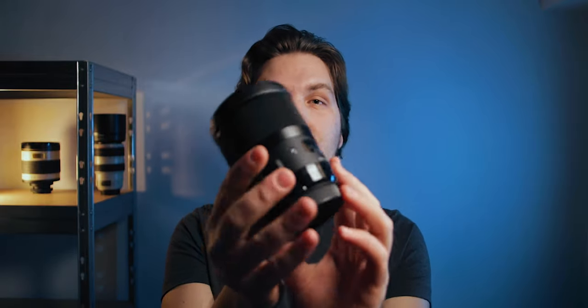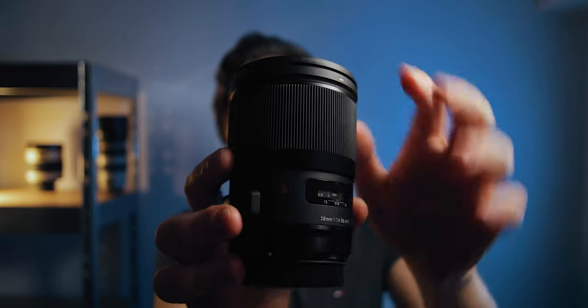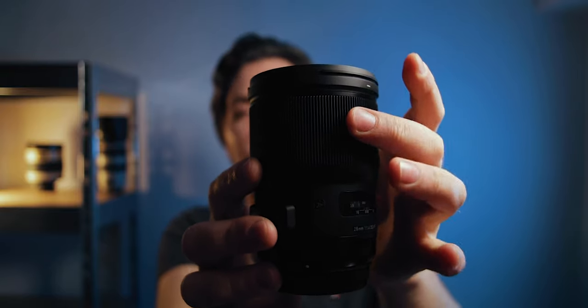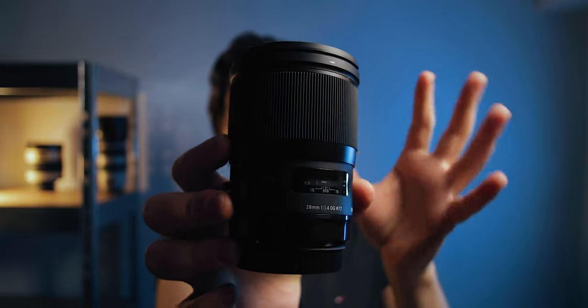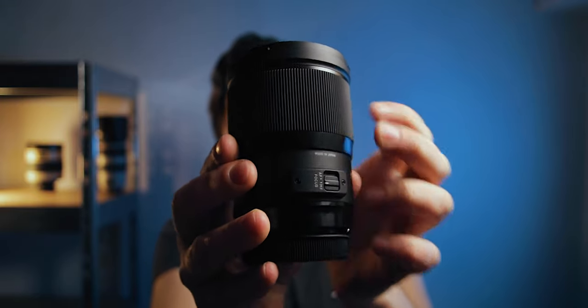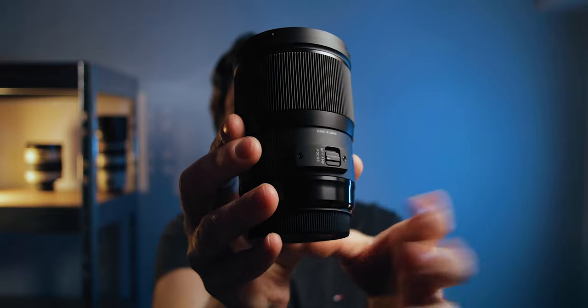Both of these lenses are actually very similar to each other on the outside. This one is the 28mm f1.4 and the Sigma 24mm f1.4 is very similar. They are all black, they have a large focus ring — rubberized, very easy to turn, well damped — and the focus ring scale is really easy to dial in your perfect focus for astrophotography. There's also a switch between AF and MF, so you can easily switch to MF and use that for astro.